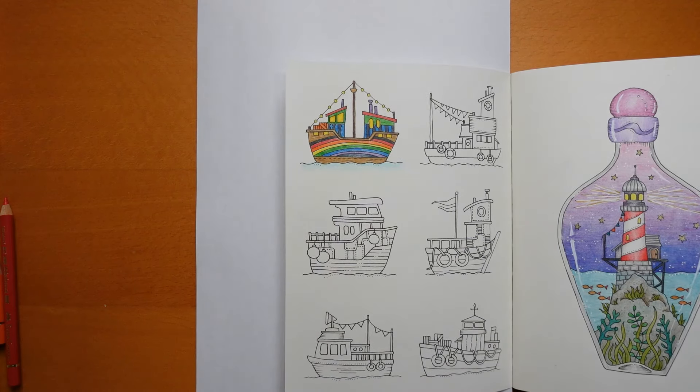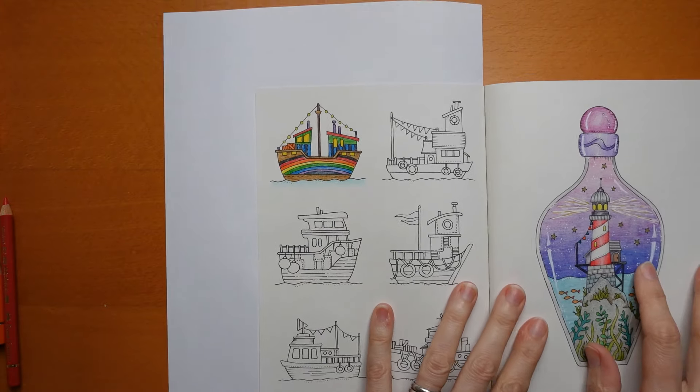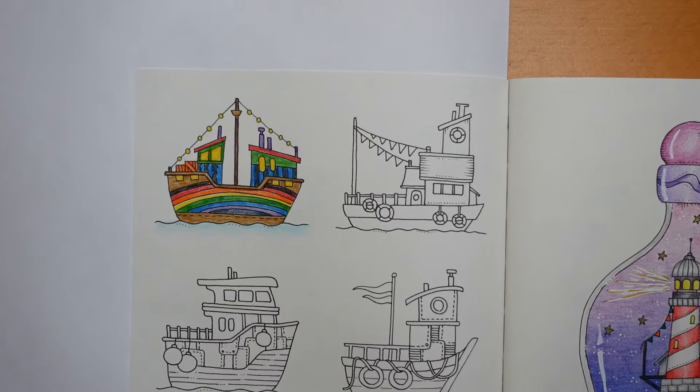Hi everyone, welcome to the second part of this six-part series of Little Boats from Johanna Basford's Small Victories book, coloured with Polychromos Pencils. I had a few minutes since finishing the last video and decided that I would like to continue with the rainbow colours that were used for the first boat. I'm hoping everyone is happy with that, but of course you don't have to do it the same way as me.